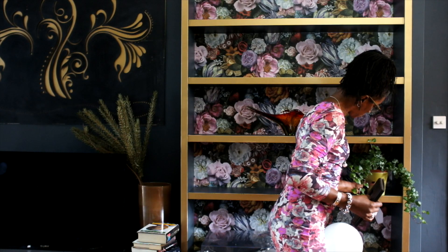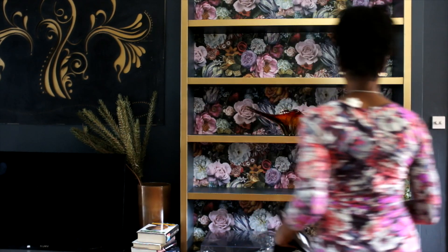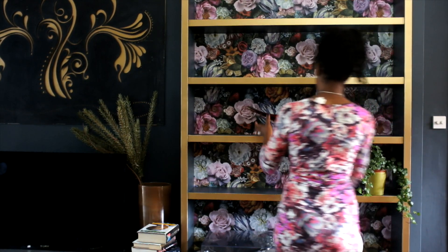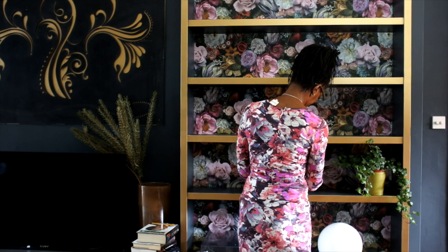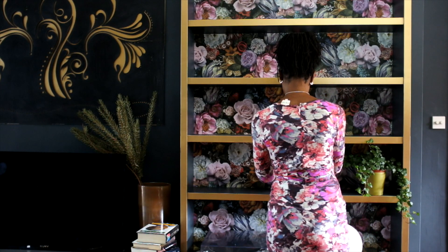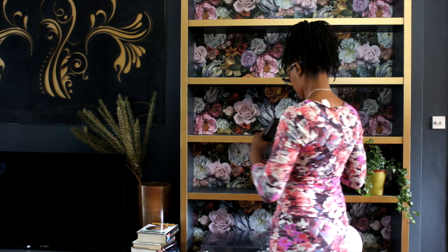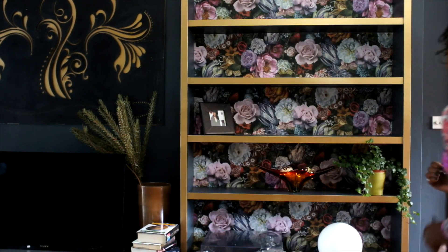I started with this beautiful red bowl that was given to me by a friend. I also think that on shelves, adding some greenery — whether it's fake or real, this one is real but I do have a fake one coming up — really lifts it, especially greenery against florals. Adding some greenery I think is really essential.